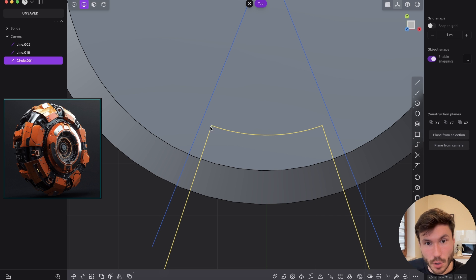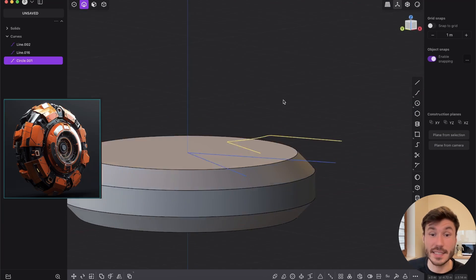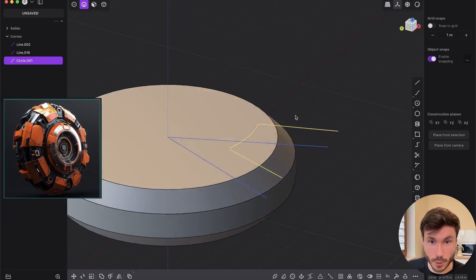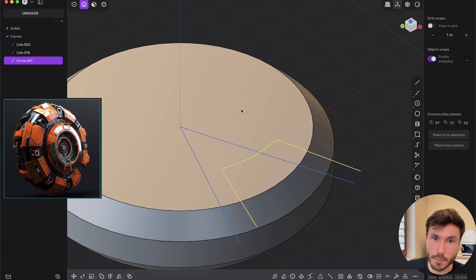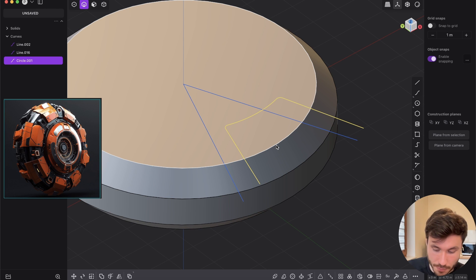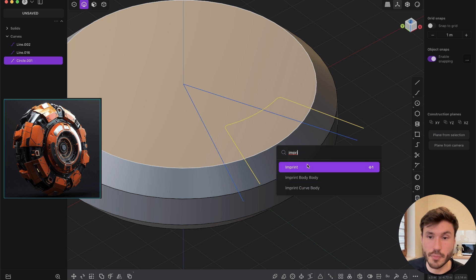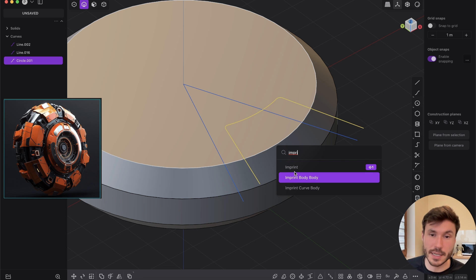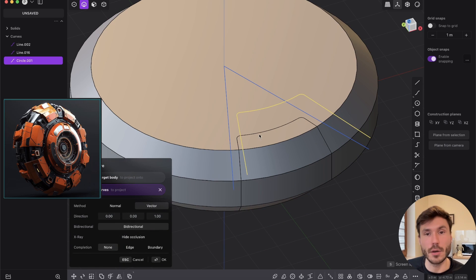Let's also add some fillets — press B. Here you have the fillet icon: edges, curve, or vertex. Press B and give it a nice little fillet. Now we want this curve shape on our body. Press F to search for every command — this is a very important one you'll use all the time. Search for imprint — I have it on Shift+1 for speed. Use imprint onto our body and you'll see this shape appear on the main object. Press OK, select the curve, and delete it with X.